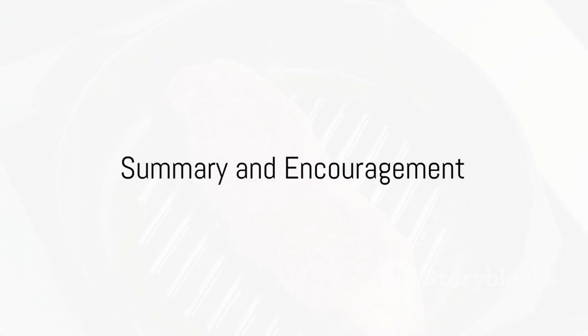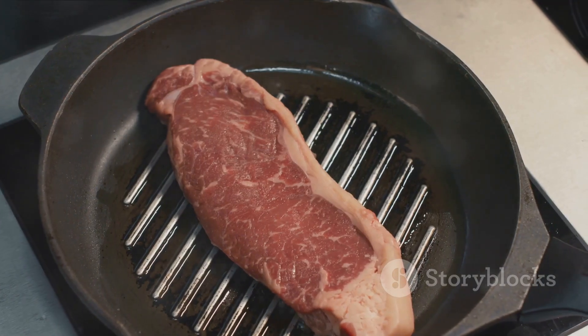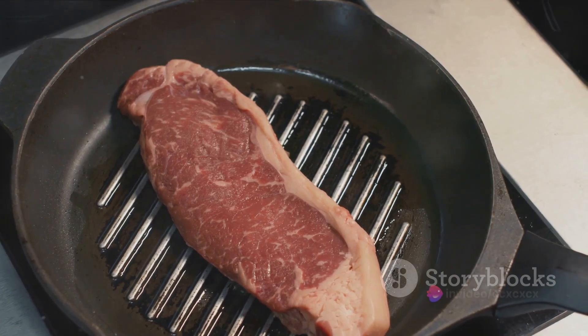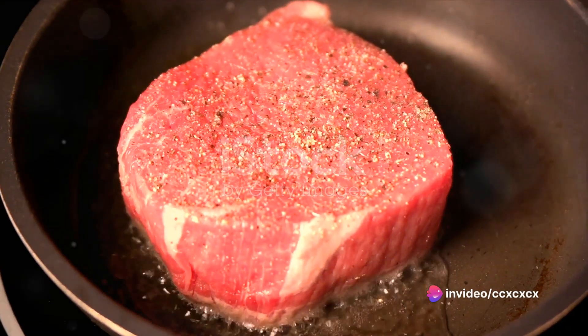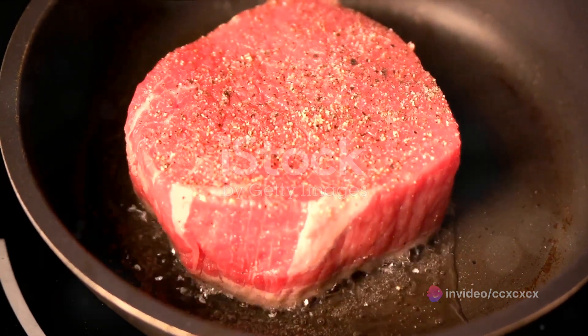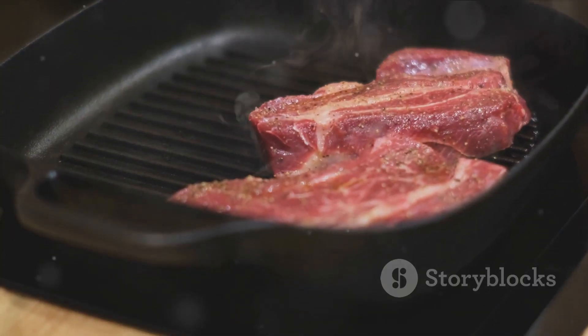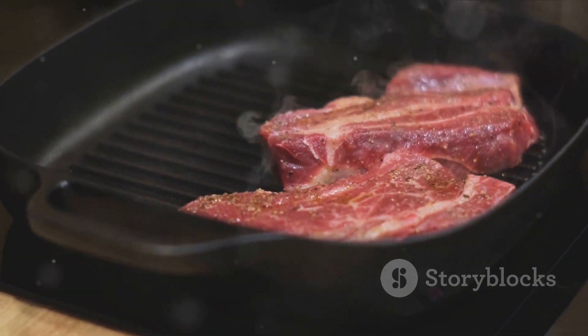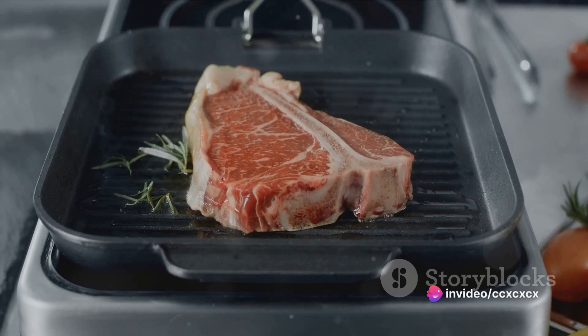In summary, the key to achieving that perfect browned crust on your steak is understanding and executing the browning or searing process. First, choose the right pan and prep your steak by patting it dry. Then heat your pan until it's smoking hot and add a thin layer of oil. Add your steak, leaving it undisturbed for two to three minutes on each side to allow for the Maillard reaction to take place.